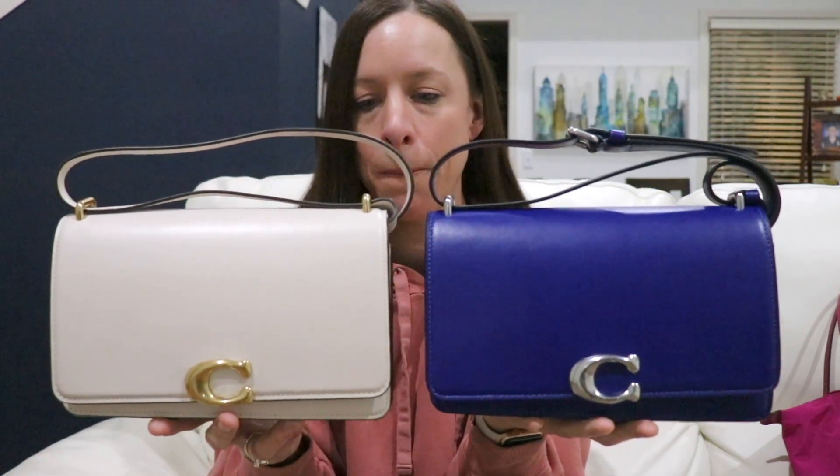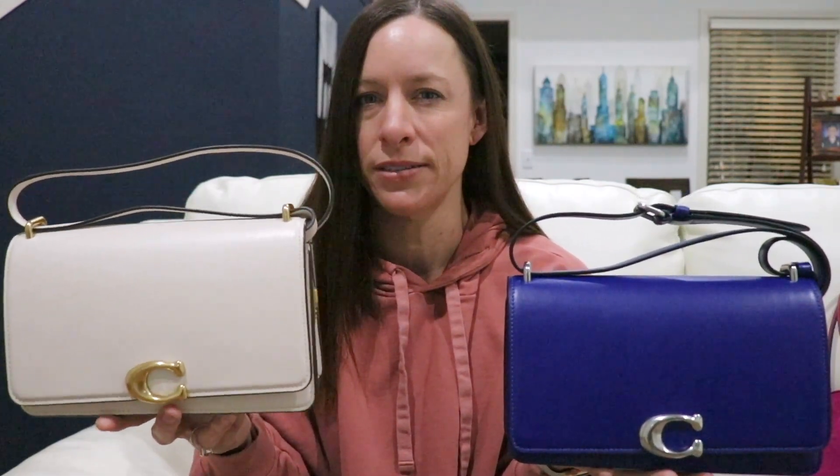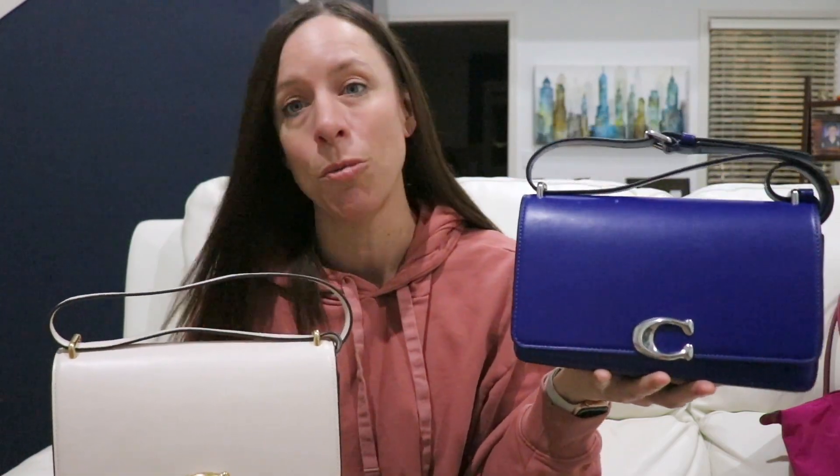Having both of these in my collection, I absolutely adore both shades. When a style works so well with your lifestyle and fits just the right amount, why not get another one in a totally different color? I find both colors are good year-round — chalk is a warm white I wear all year, and blue is definitely all year round and is my absolute favorite color.